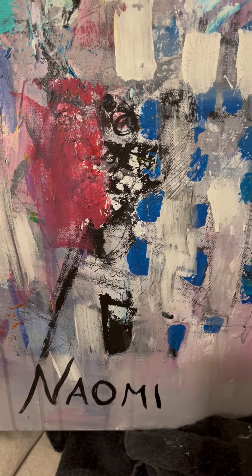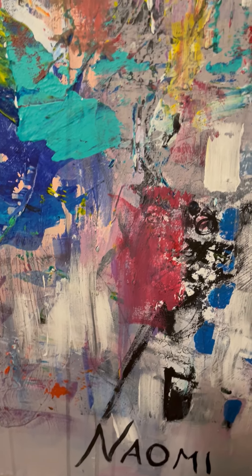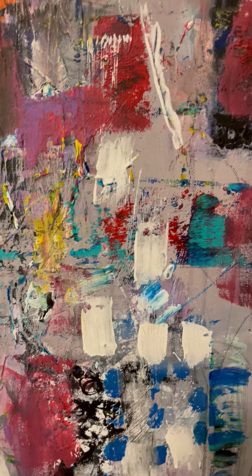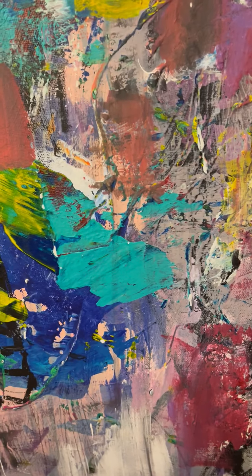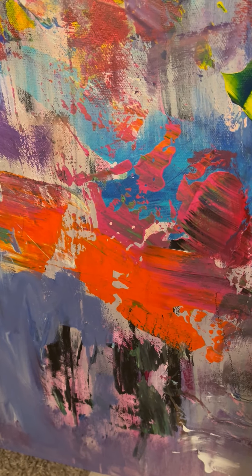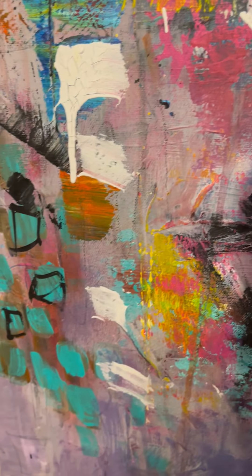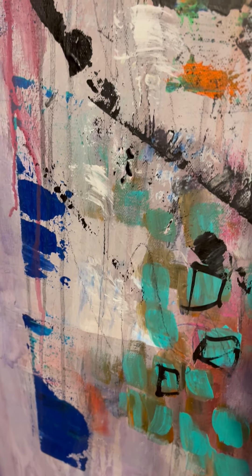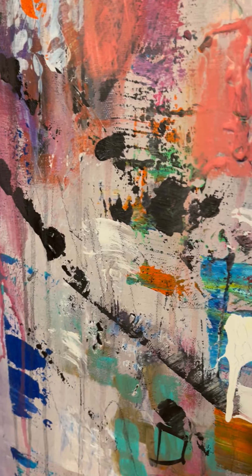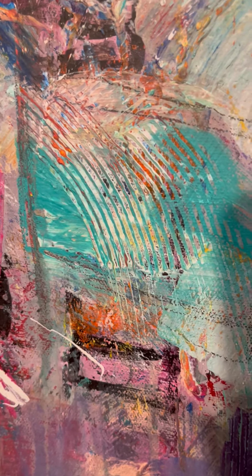I'm going to take the left one here. I signed both of them in the far right bottom area. You're going to see lots of depth with marks and different colors. I'm not going to go too fast because I want you to see all the depth in the different colors. Some of the colors are mixed before they were put on the canvas, some were mixed on the canvas.